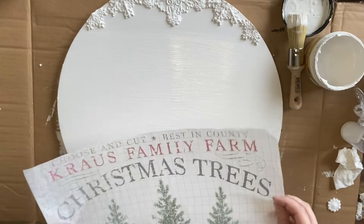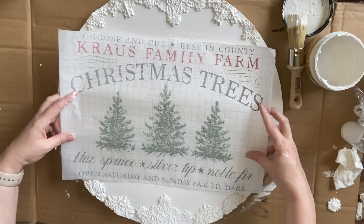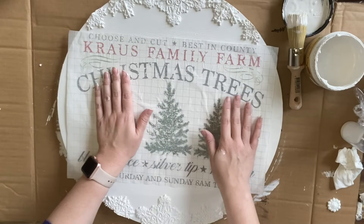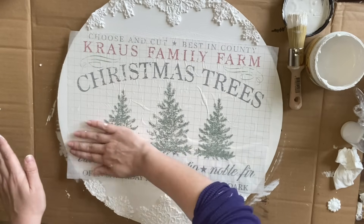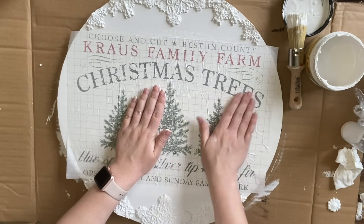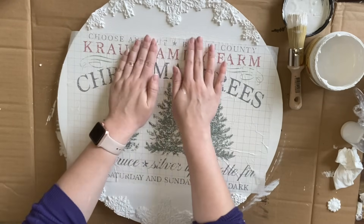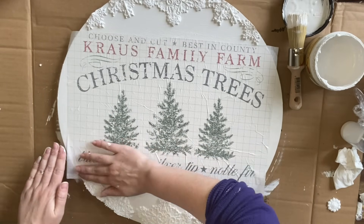When I'm sure I've got enough paint, I'm going to put my paint inlay design-side down into my wet paint. I'm then going to carefully smooth the design down, working my way around and making sure that every part of the inlay is making good contact with my wet paint — smoothing out wrinkles, making sure I'm not missing any sections. You could use an IOD brayer for this part.